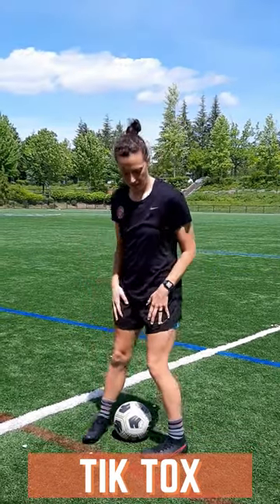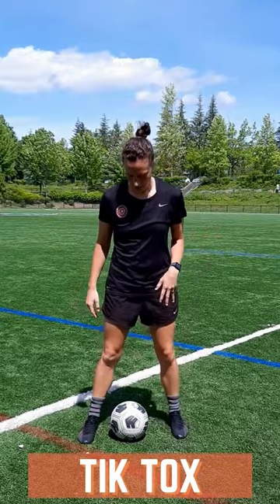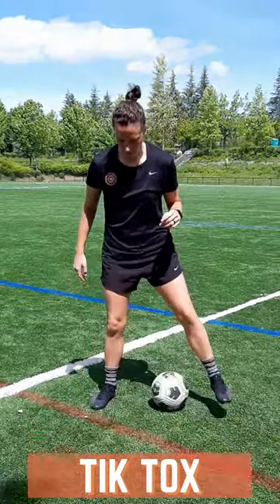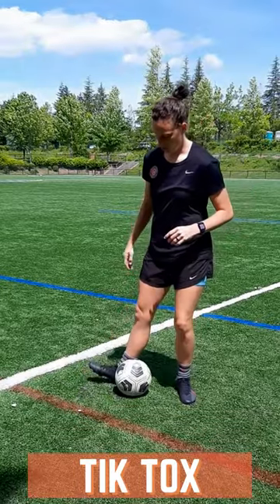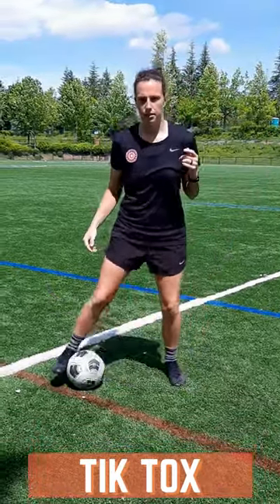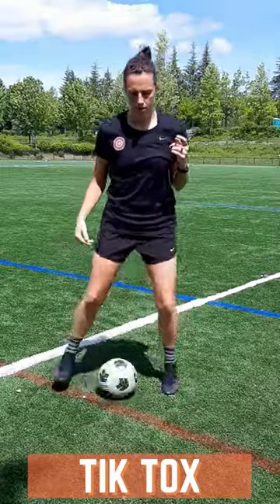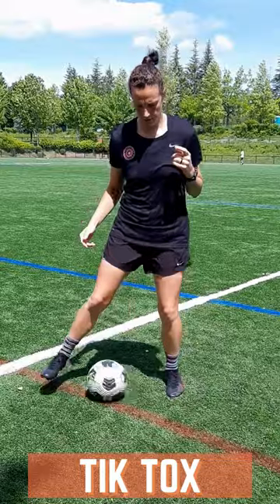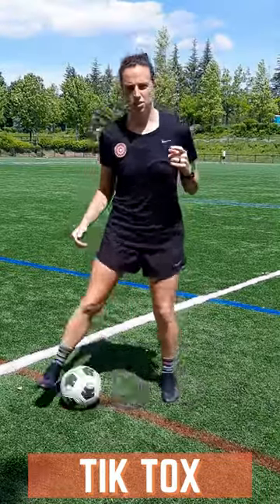The first one we're going to work on is tic-tocs. Start with the ball underneath you, relax your arms, have a slight bend in your knees, ankles, and hips. Then you're going to move the ball back and forth, and as the ball comes to your foot you want to point your toe slightly up. You're going to do this 60 times total. You can go as fast or as slow as you need to.